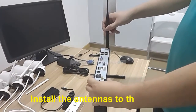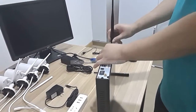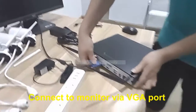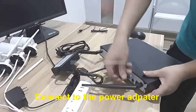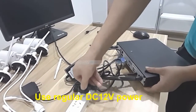Now let's install the antennas to the NVR. Use a VGA cable to connect the monitor and the NVR. Next, use the DC 12V power for the NVR.